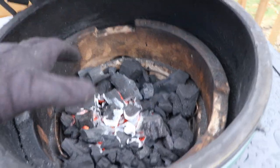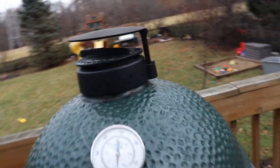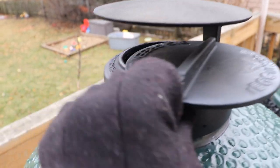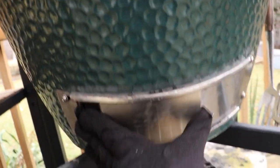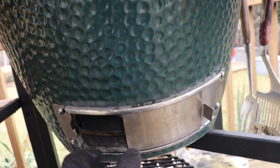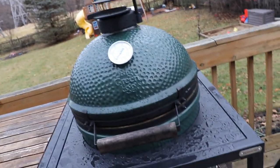Once I have a nice fire going in the middle, I close the dome and start adjusting the air vents. There's an air vent on top — you just slide it open and closed — and another one on the bottom. These two vents are what's used to regulate the temperature in a Big Green Egg. The most common question I get is how is the egg able to maintain a temperature for a long period of time — like if you're cooking ribs or brisket, how can you set it to 250 or 225 and let it run for 8 or 10 hours? Adjusting those air vents is exactly how you do that.